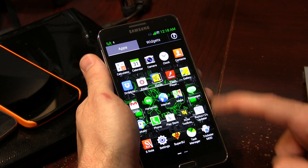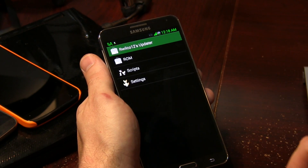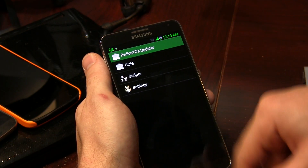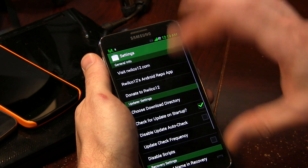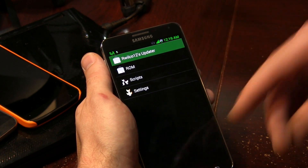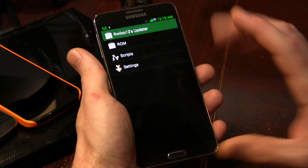Let's go ahead and back out of ROM Toolbox and jump into our Wilco 12 updater. This is where we will start updating over the air, sort of — it's through an application, but it's still the same idea. We can download and update our ROM, scripts, settings, and things like that. It's really good to see that we actually have some sort of an over-the-air updater, which is great.